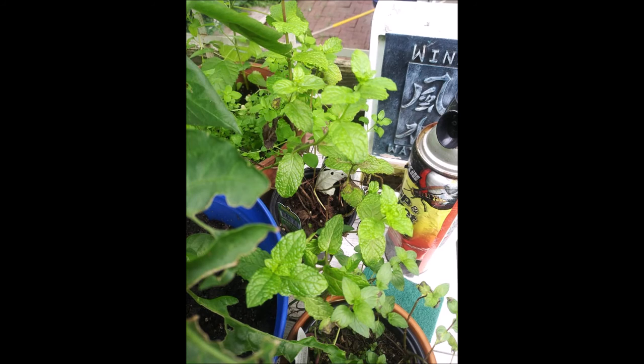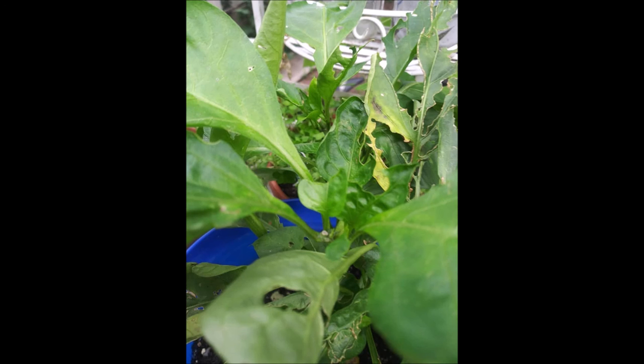These are my sweet potatoes and they're growing underneath — you can't see that, but you might be able to see a little potato there. Now this is my rainbow peppers. They're growing sideways and I like them.